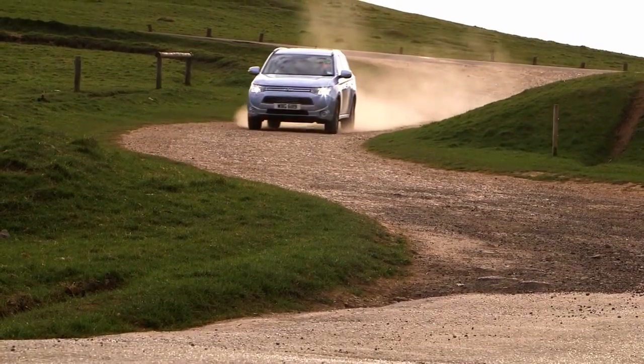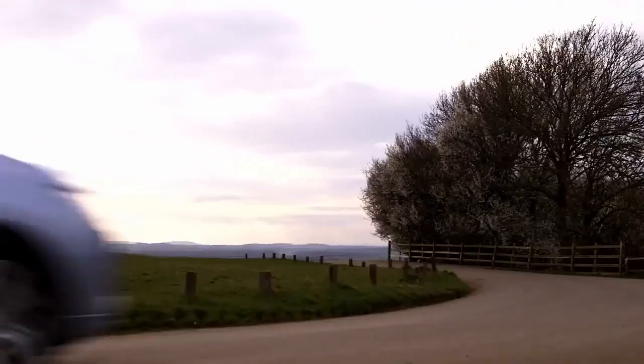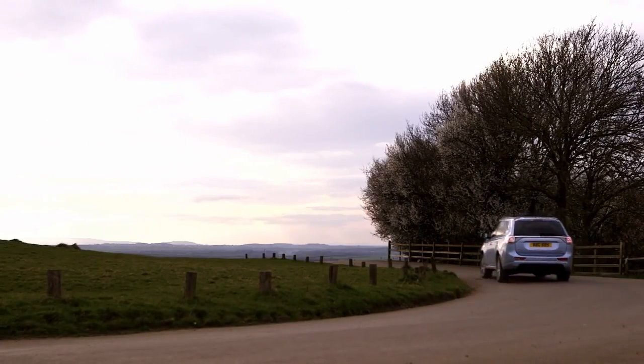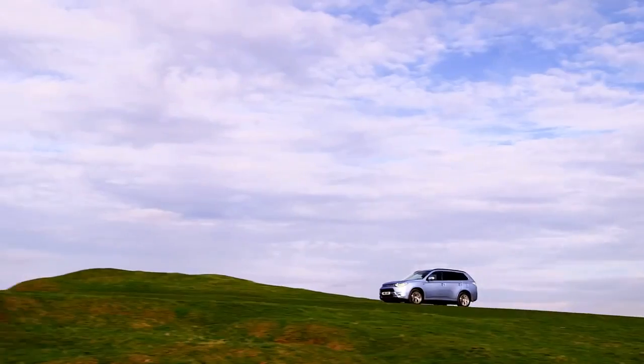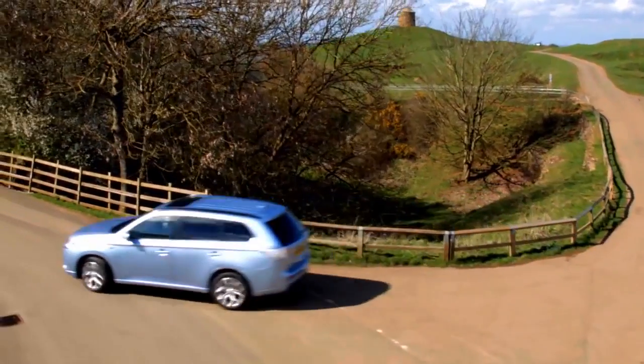The Mitsubishi Outlander plug-in hybrid electric vehicle features Super All-Wheel Control (SAWC) technology, which enhances the four-wheel drive system and regulates the power and torque to each wheel to provide excellent control and stability on the road.